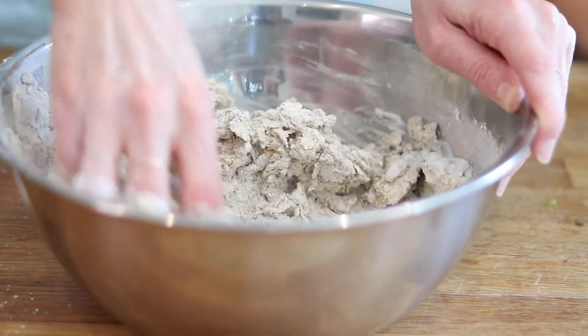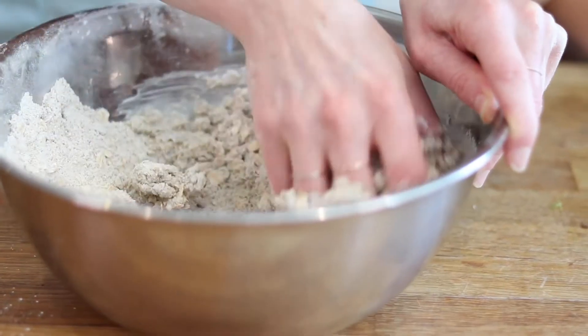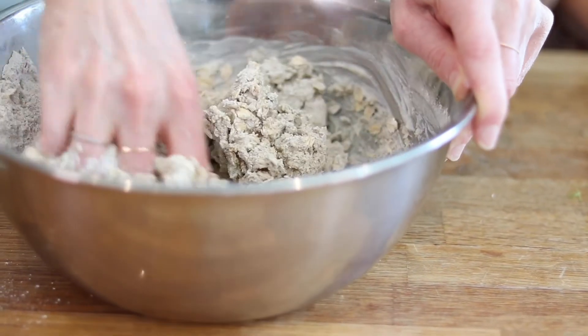Mixing everything together with my hand — I've made a claw shape — and you can see the bread is just starting to come together now. The dough is starting to form a ball and you literally just keep going until all the bread comes together.